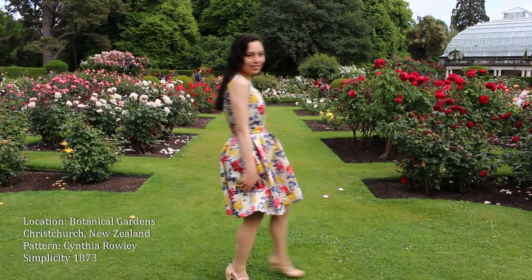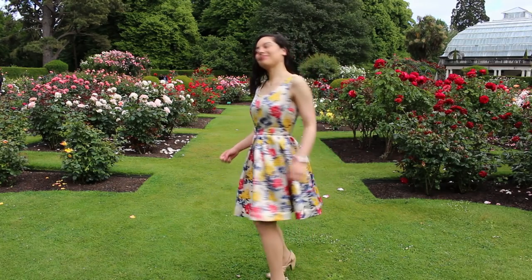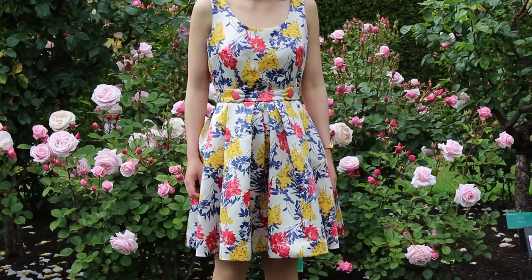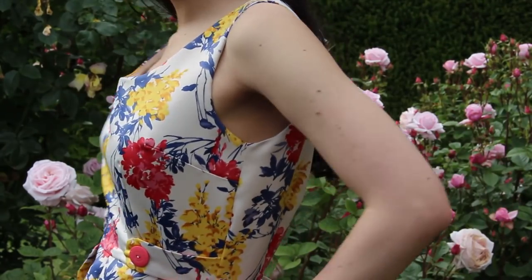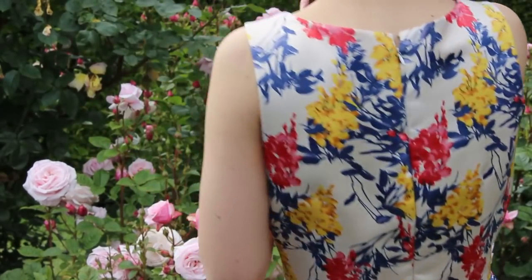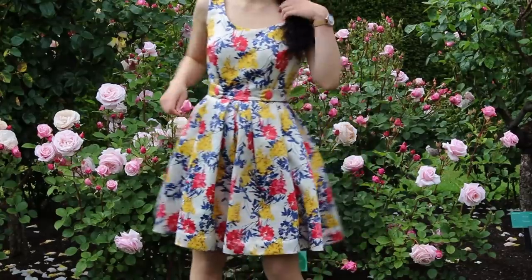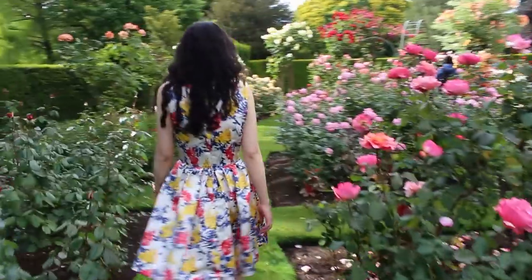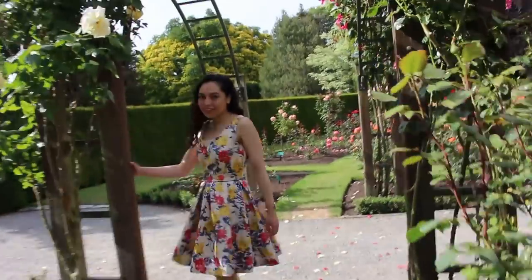Want to make a gorgeous party-ready dress but stumped by the pattern instructions? Then this is the video for you! I'll walk you through every step on how to make this dress by Cynthia Rowley, number 1873. If you're an amateur sewer that knows their way around a sewing machine and how to sew a basic seam, then you can make this dress! This is a dress with vintage flair, perfect for a romantic date in summer, high tea with friends or prom. So let's get started!